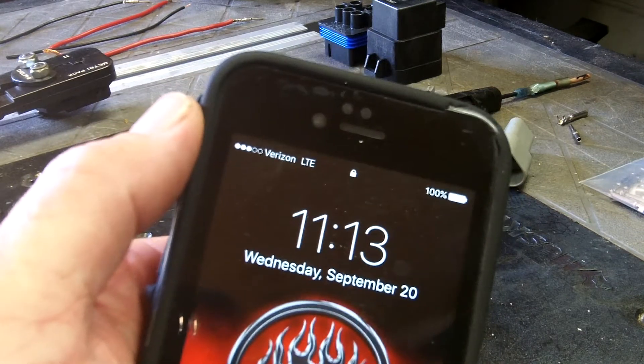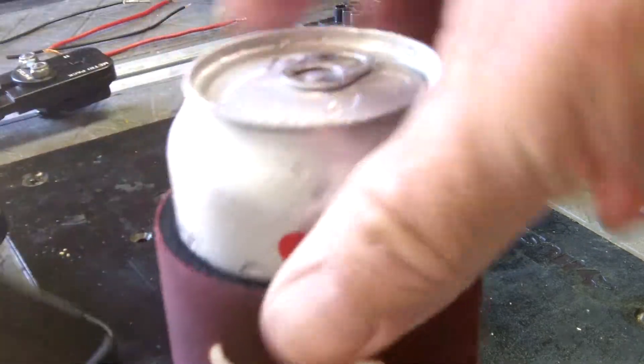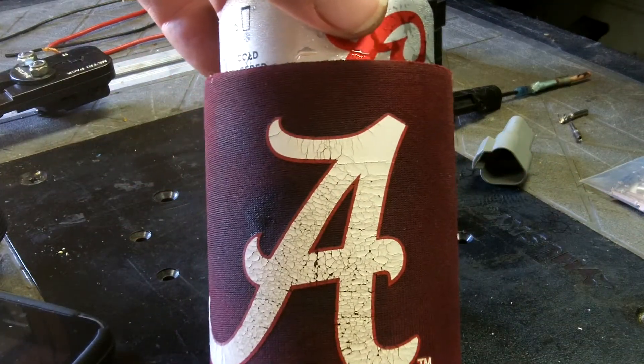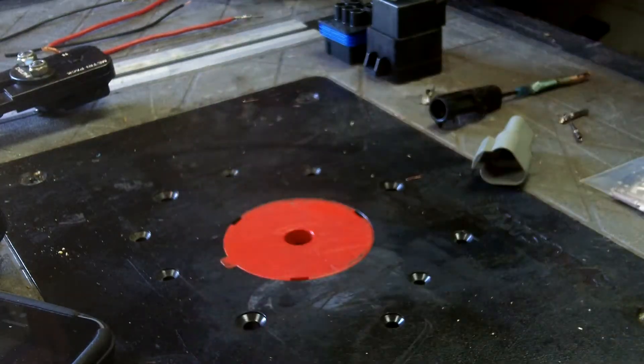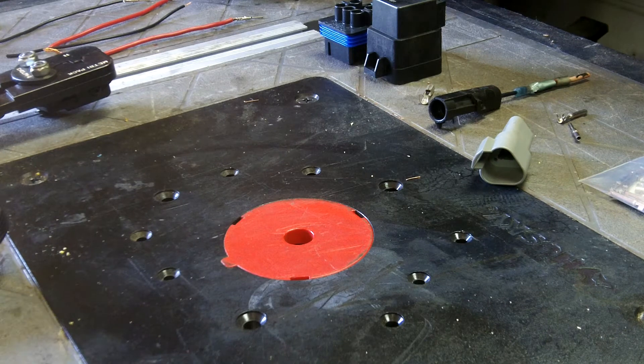September 20th, I guess it's a Wednesday. This video is for the team top members of Mastercraft. First I'm gonna give a shout out to CP Roll Tide. Anyway, what I'm doing is a little video about weather pack connectors and meteor pack connectors.